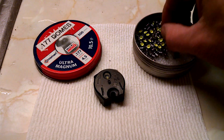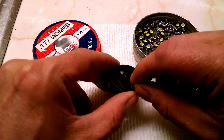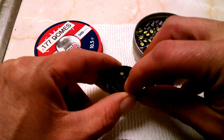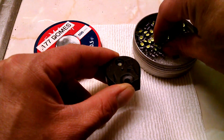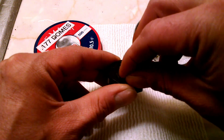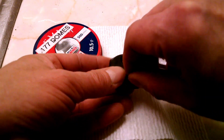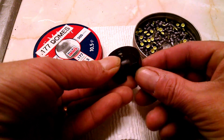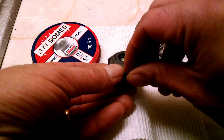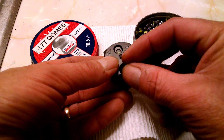Loading the magazine is fairly simple. As you can see, it has a little notch cut out. It'll go from full all the way down to zero. Click it over one and it'll say 11. Make sure you put your finger down on the bottom or else it's going to drop out. Put the pellet in, rotate, and now it'll say 10 shots. Count your way down to zero and repeat the process until your magazine is fully loaded.